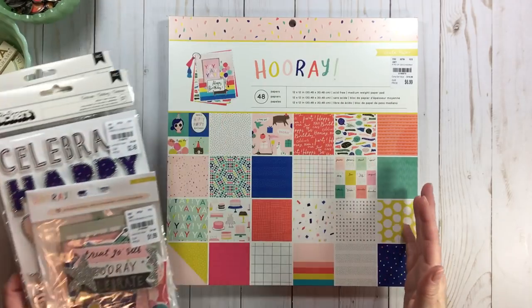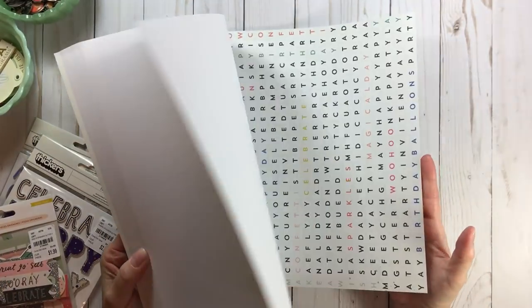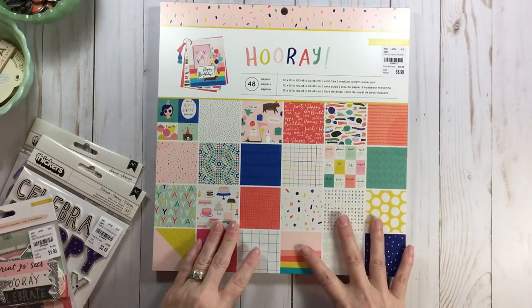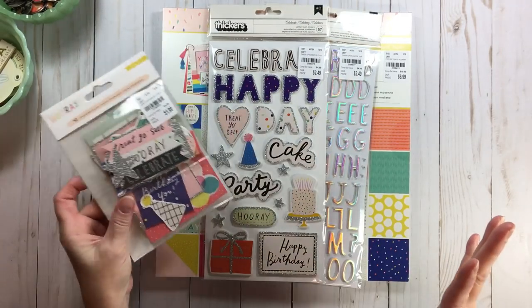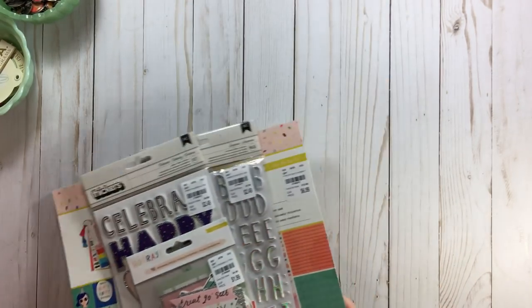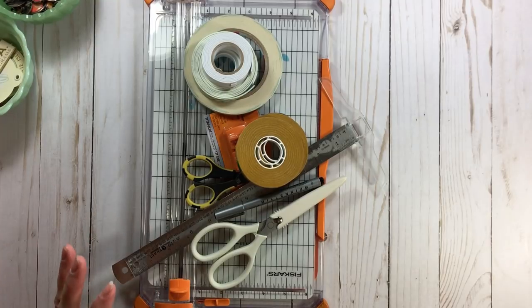Recently I was gifted these items - this is Crate Paper Hooray, and it is adorable. The color scheme is just festive and you can do a lot more than birthday with it. It was laying right here, it's recent, it was in my brain, and it's beautiful colors. I'm kind of tired of doing fall right now, so I decided to take these items and build my kit around them. I timed myself and it took me 35, maybe 36 minutes.